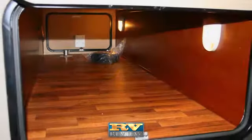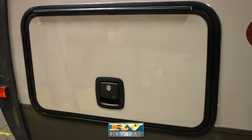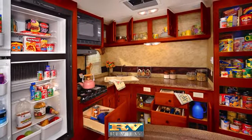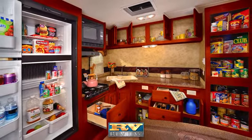Another handy feature is the finished, lighted exterior storage compartments. High-end slam baggage door latches seal tight and keep gear dry. Abundant storage is also available inside the travel trailer with roomy overhead, wardrobe, underbed, and pantry space.